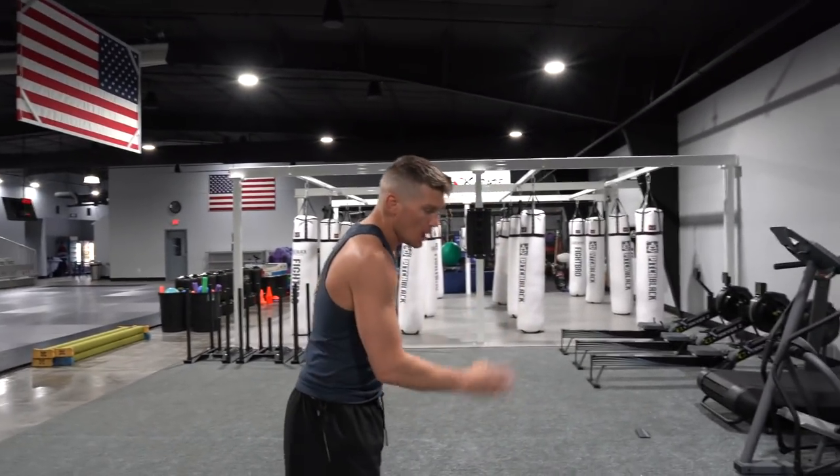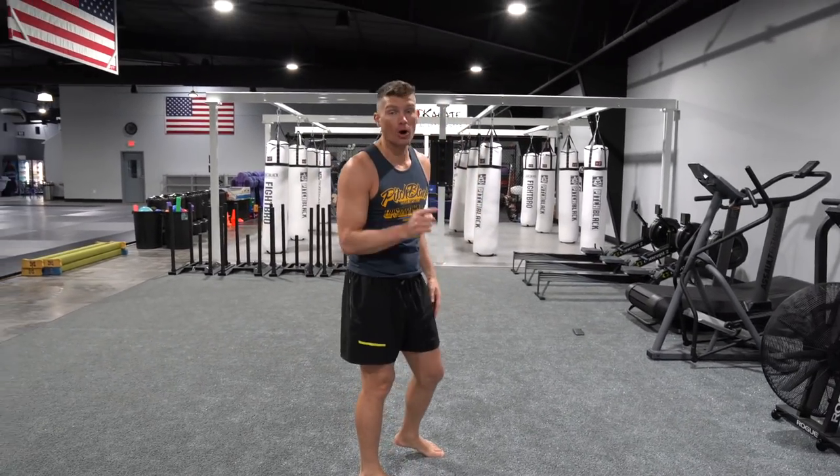All right, now we're going to do what we call butt kickers. Same thing, but I'm lifting my leg up like I'm going to kick myself in the butt at the same time. Remember, chop the arms — it makes it easier and it warms your upper body up.